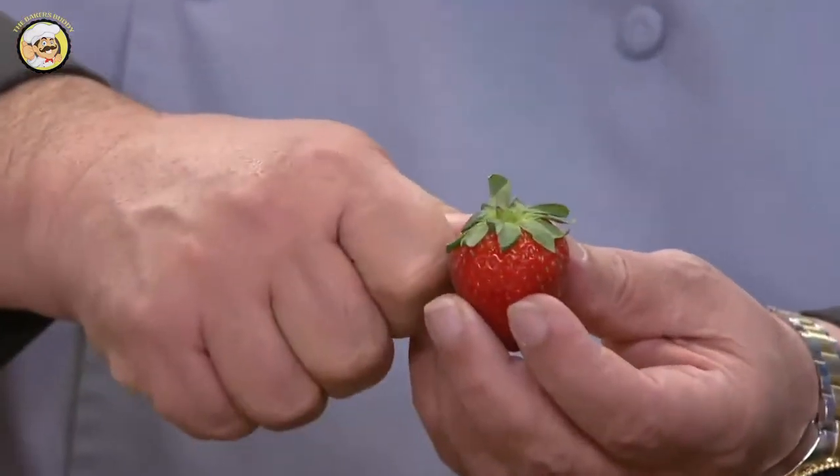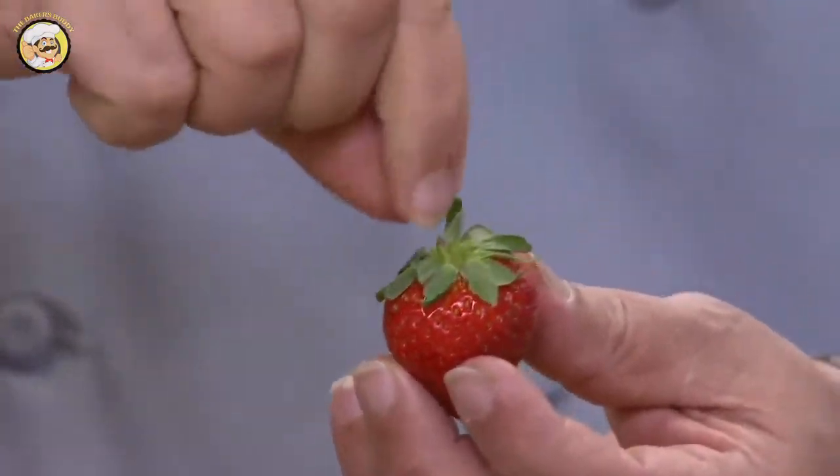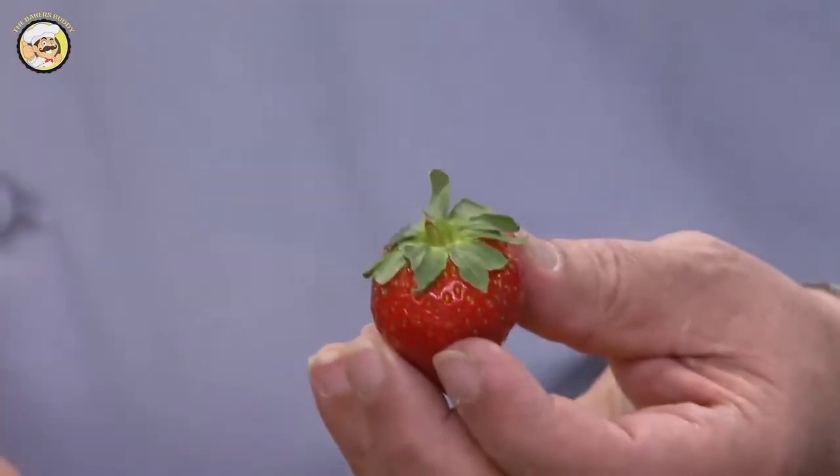At home, we take a paring knife and go like this across, and you lose so much of the strawberry. Well, all we want to do is really take out that stem.